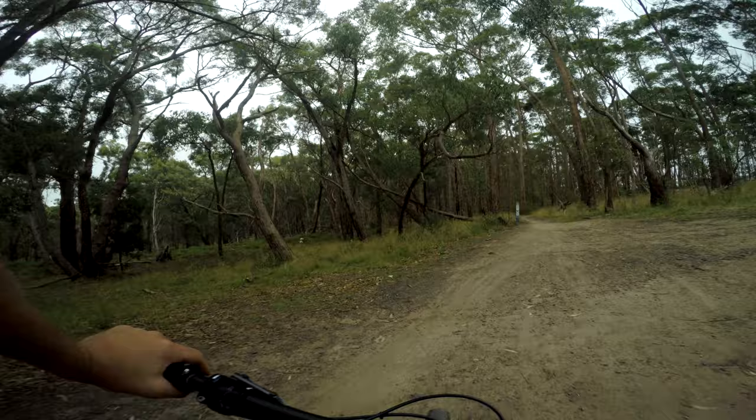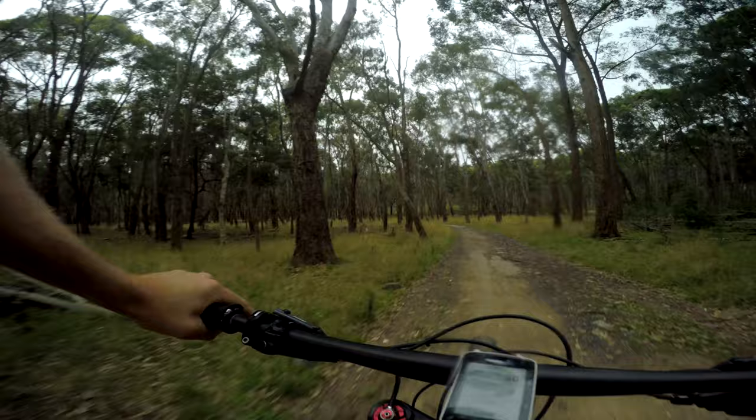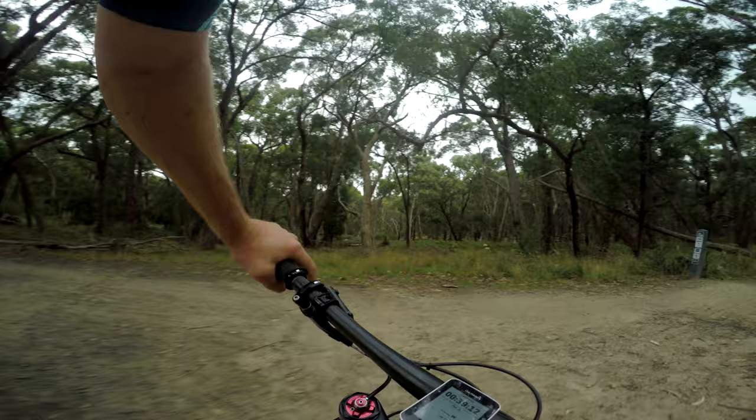That brings me to the end of Upper Buckle. Now it's time for Dog Pound — another blue trail. Pretty sure this is a nice descent, probably a little rougher, with the odd jump here and there, but nice and flowy. All these jumps are totally optional — you don't have to hit them. Heading up Humping Ground now — it's a one-way trail, doesn't look super well used. Humping Ground appears to be the climbing trail for Dog Pound — a nice little loop.